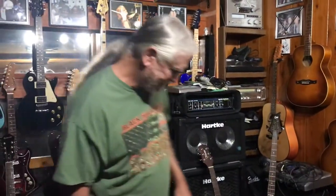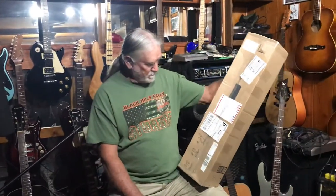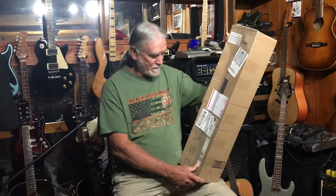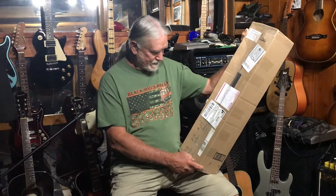I've been waiting on this right here. This is made by Stumpy Joe — it's a boat paddle one-string bass guitar, and the name of the company is Five Pound Bass Company.